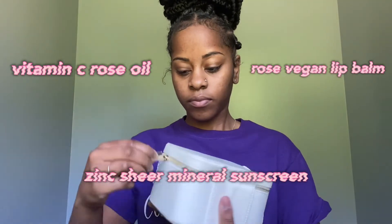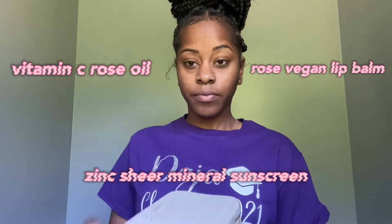So they sent me some Vitamin C Rose Oil, some Zinc Sheer Mineral Sunscreen, and some Rose Vegan Lip Oil. And right here I'm just showing you guys how they packaged everything up.